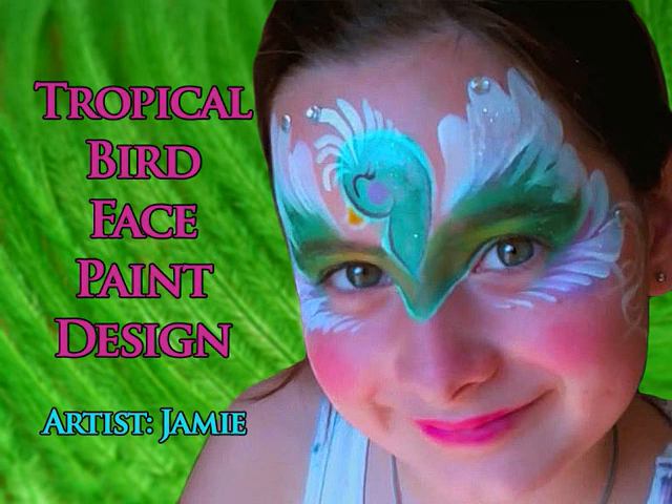Hi friends, it's Jamie here of Jamie's Faces on behalf of FacepaintingTips.com to show you this tropical bird mask design.